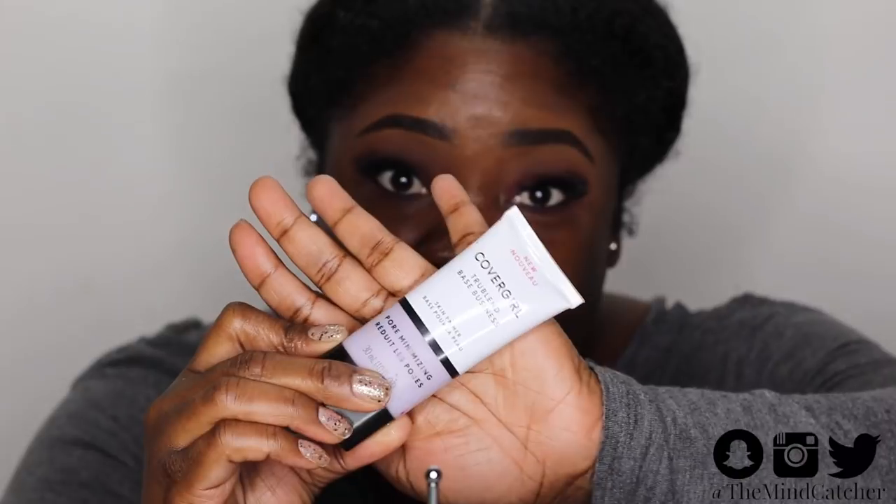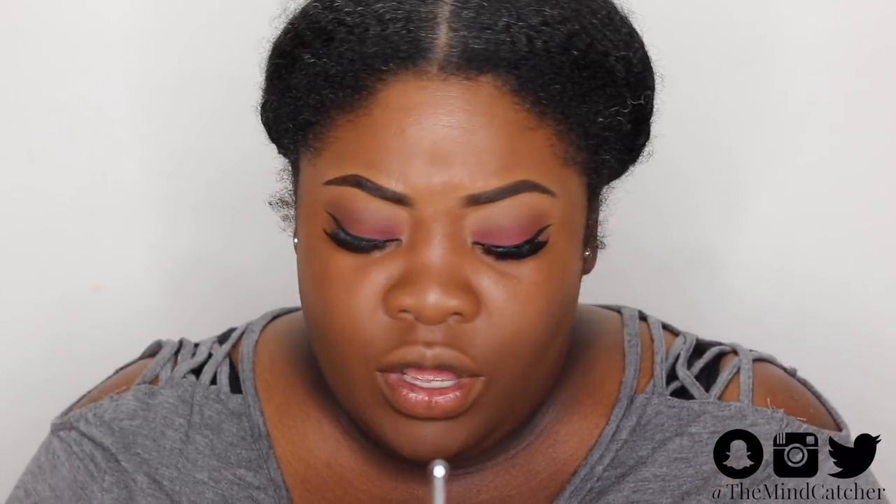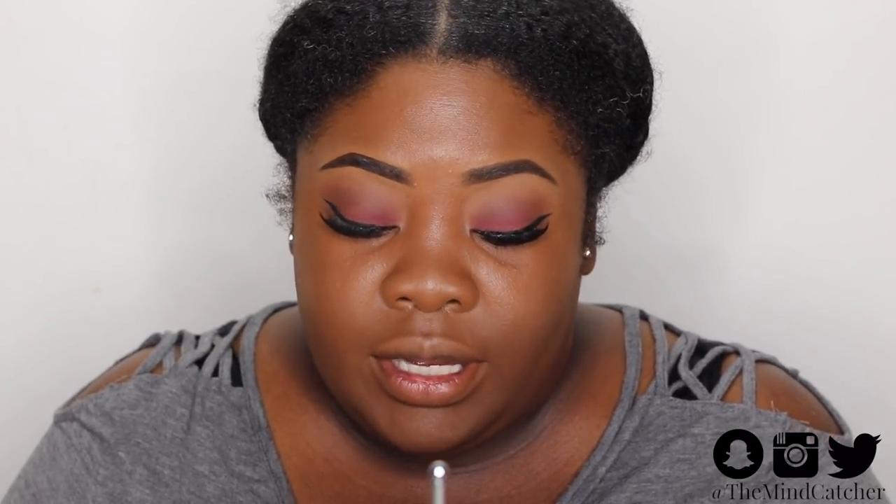Moving on to our face — this is the pore minimizing primer by CoverGirl. I'm going to be using my favorite foundation, which is the NYX Can't Stop Won't Stop in the shade Cocoa, and to apply it I'm going to be using my favorite foundation brush, the Sigma flat kabuki, the F80. I'm also going to do a little concealer under my eyes. I did have to go up on my liner — when you have hooded eyes, sometimes little mistakes happen.